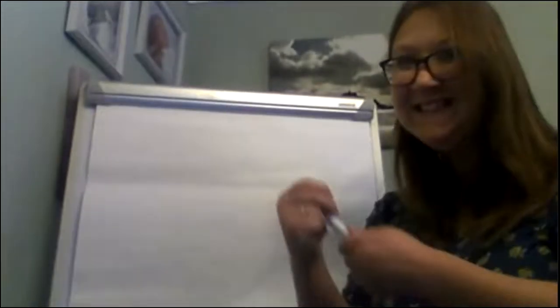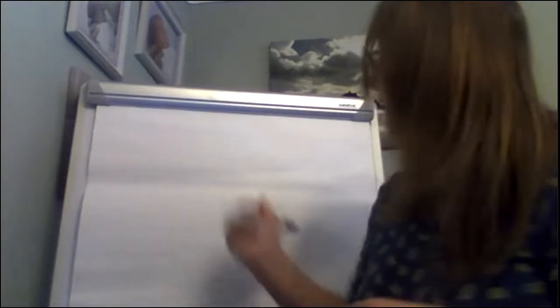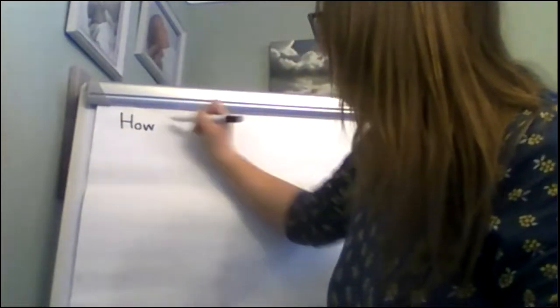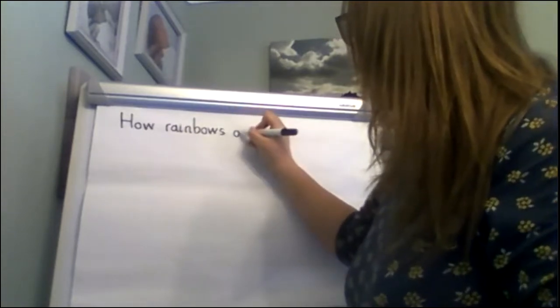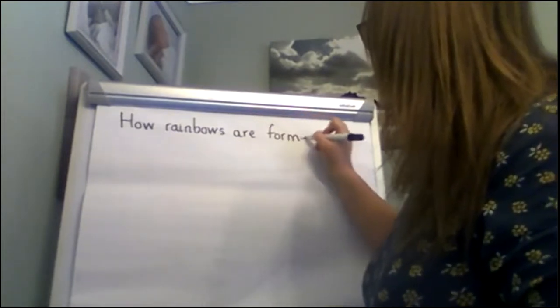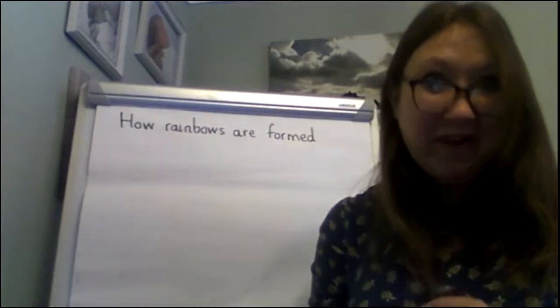On my plan you'll see we started with a title, and my title was 'How Rainbows Are Formed.' So I'm going to write that down now with a lovely capital letter to start. I'm really concentrating on my handwriting — you can see a nice tall ascender in 'rainbows.' Would you like to pop me on pause and write your title now?